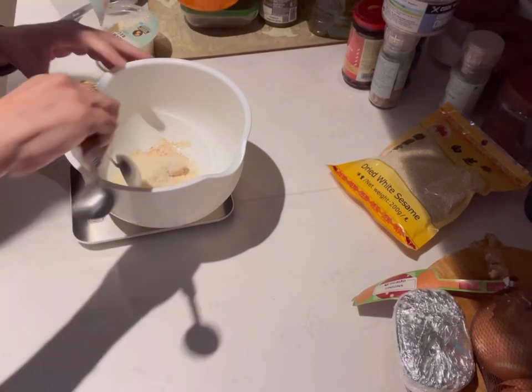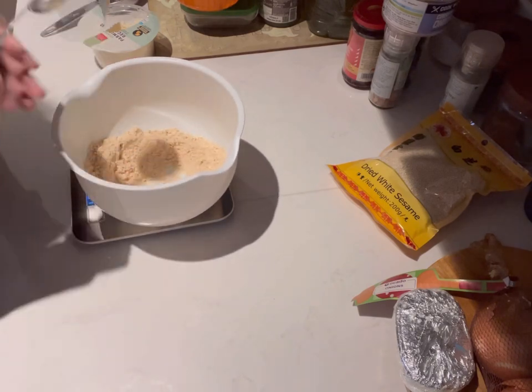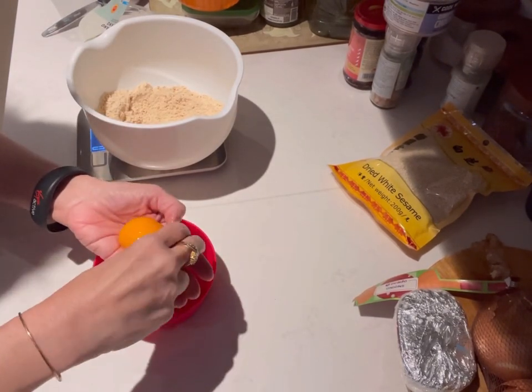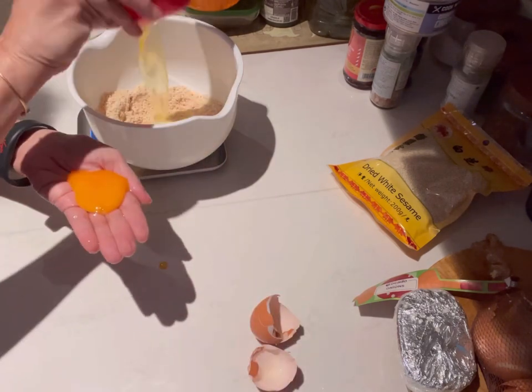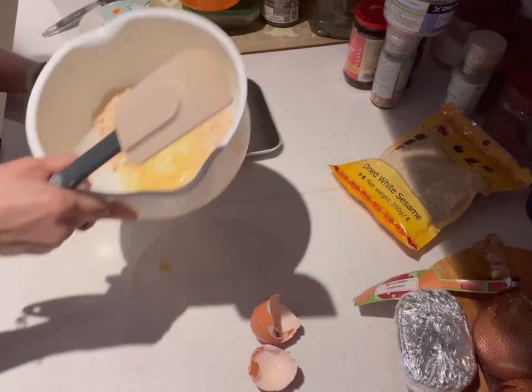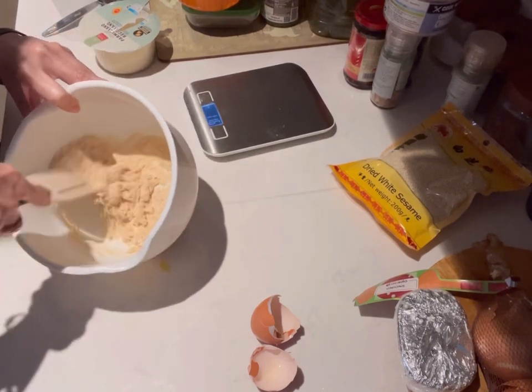Just two tablespoons of Parmesan cheese and giving it a good mix. The only calories you're going to get from this is from the Parmesan cheese. Now we're going to use one egg white — one large egg white. Don't worry about the grams of it; it can be 30, it can be 34, it can be even 40. Don't worry about that at all.